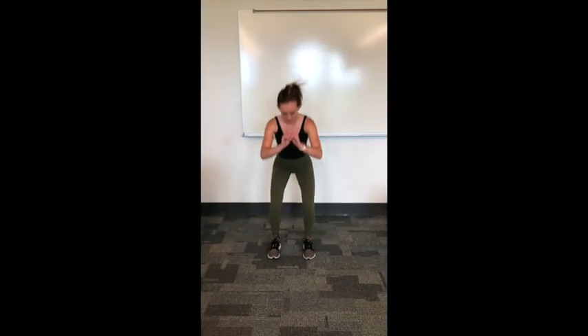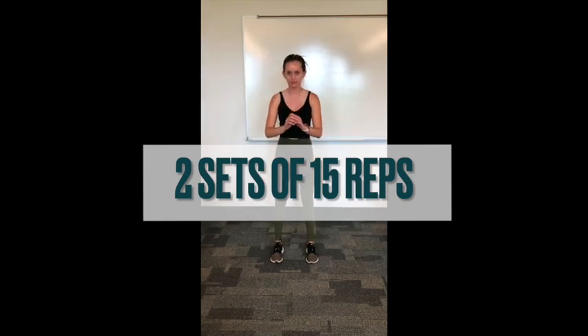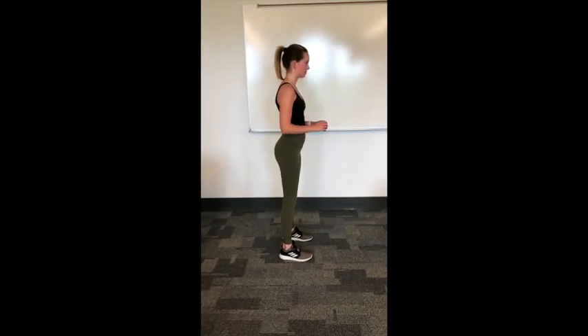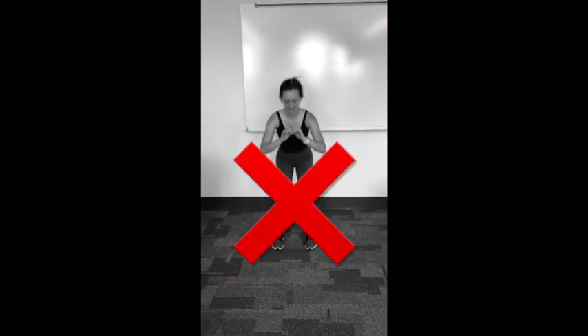First we'll start with squats. Feel free to adjust sets and reps as necessary. Try not to let your knees come together when you squat.